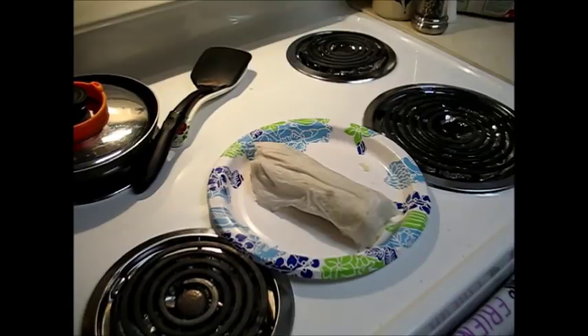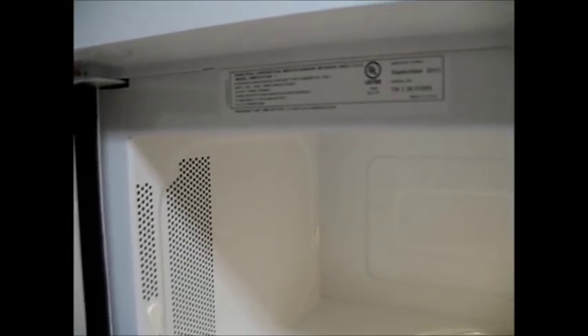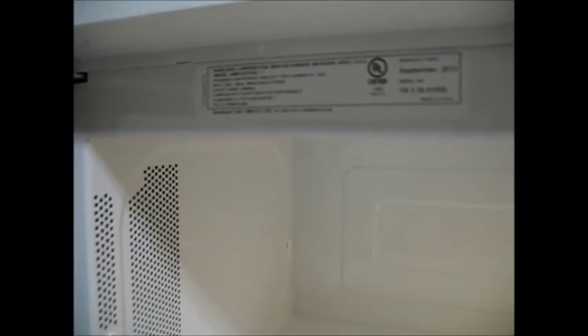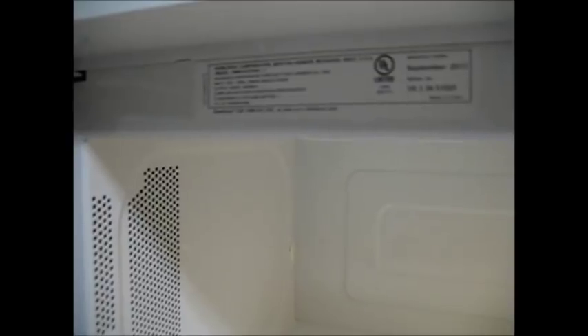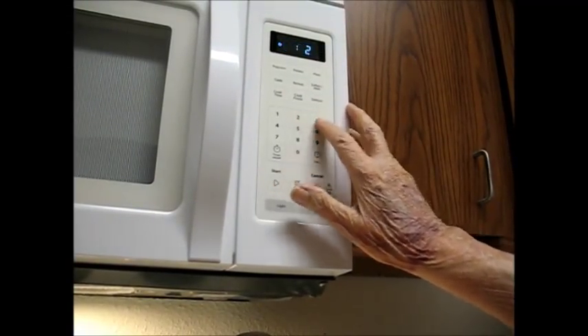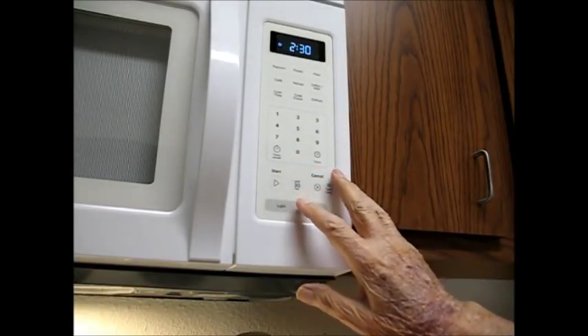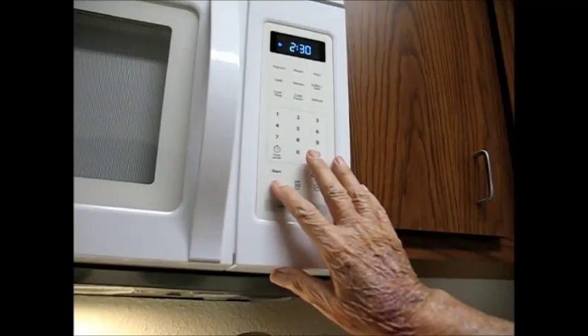I'm going to split the difference on my microwave here. I checked the tag and it says it's a 1,000-watt unit. Some are 1,100, some 1,200, and some 800, but this one's 1,000, so I'll know where to start. Cook time: two minutes, thirty seconds, and start.